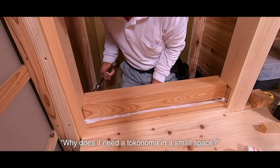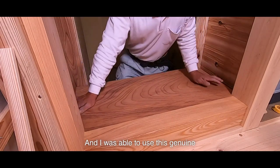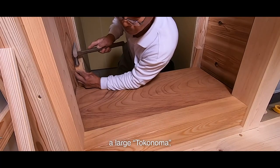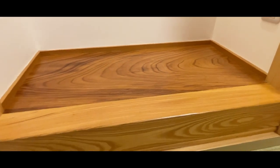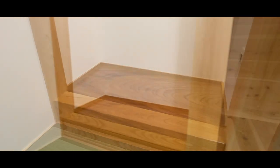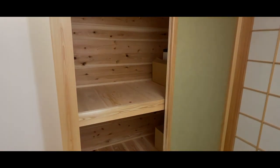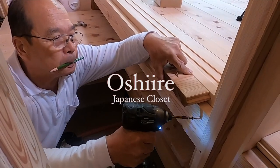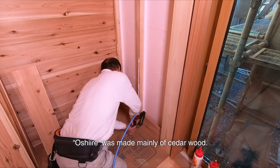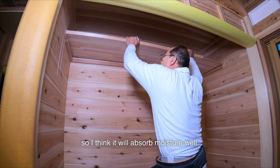It's a small Japanese-specific space for ornaments — a tokonoma. There were several YouTube comments saying, why does it need a tokonoma in a small space? But because it's a small space, it needs a decorative floor, and I was able to use this genuine and wonderful material. If this was a large tokonoma, I couldn't use materials of this quality. The oshiire was made mainly of cedarwood. Cedarwood has good water absorption, so I think it will absorb moisture well.